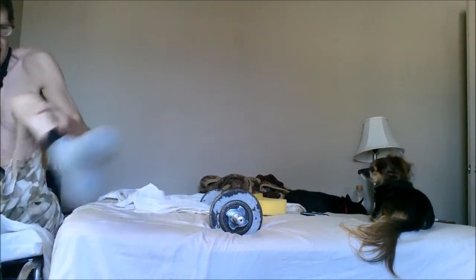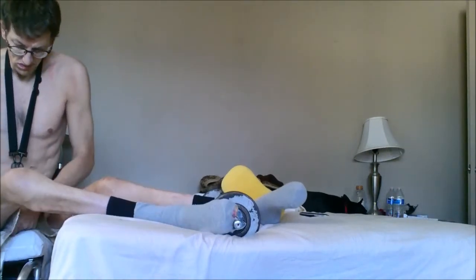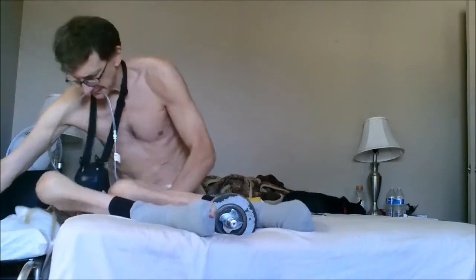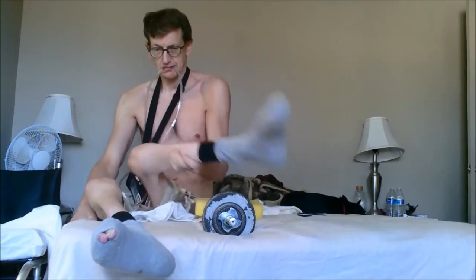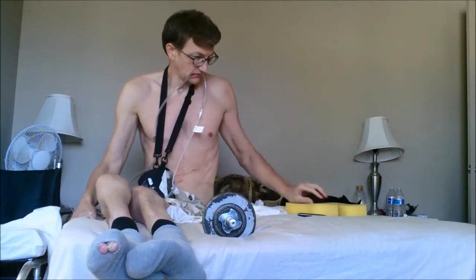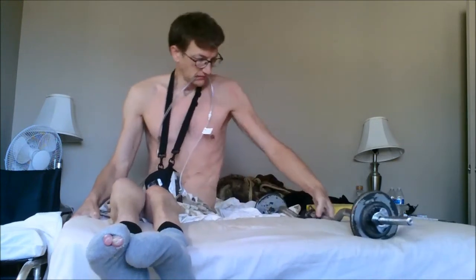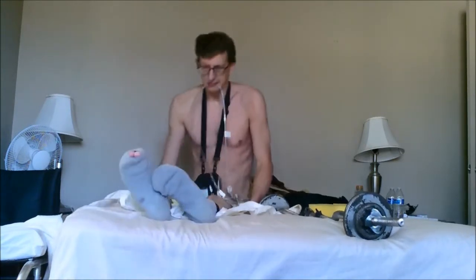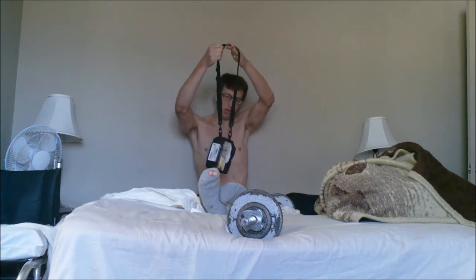I get the full extension whenever my arms are fully extended above my head. I try to always use the sponges that my YouTube friend gave me whenever I'm doing any presses or pulls with the easy curl bar or the big bar. The reason I use those sponges is because it helps so my hands don't go numb as easily.